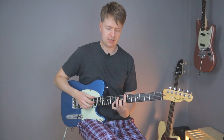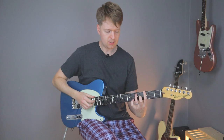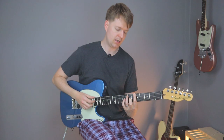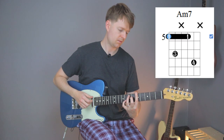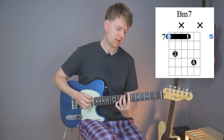This is based around a 4-chord progression and it's going to be a C major 7 shape, a G major 7 shape, an A minor 7 shape, a B minor 7, and then back to this C major 7 shape.